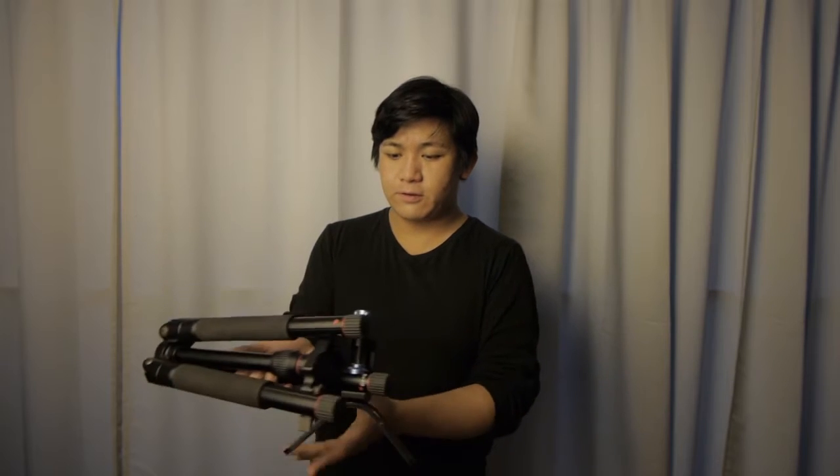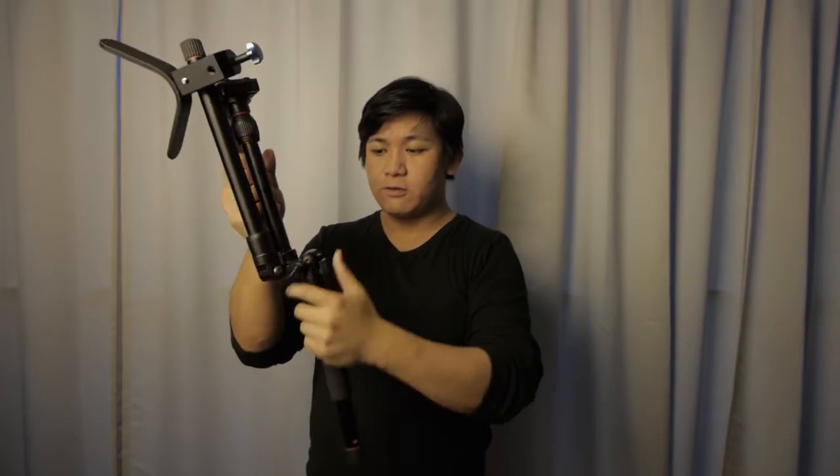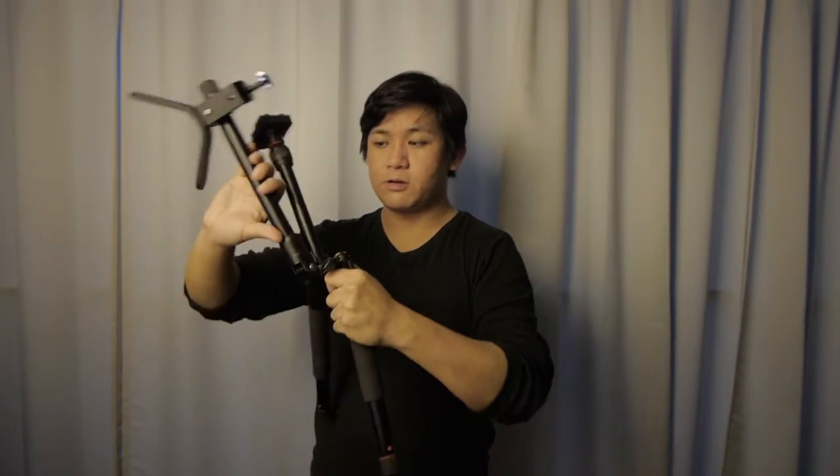Hey Filmmakers, Shungna here. Today we have something special. This is a small tripod. It has a very compact design because the legs fold upwards. By folding it down, it becomes a tripod again.